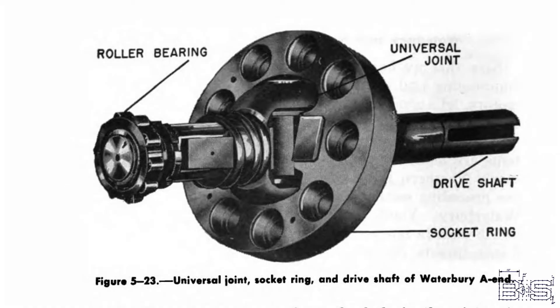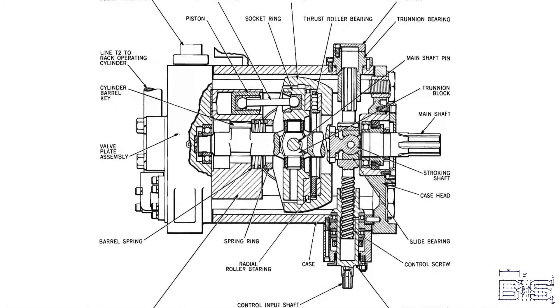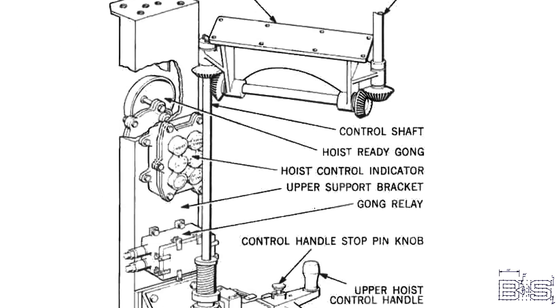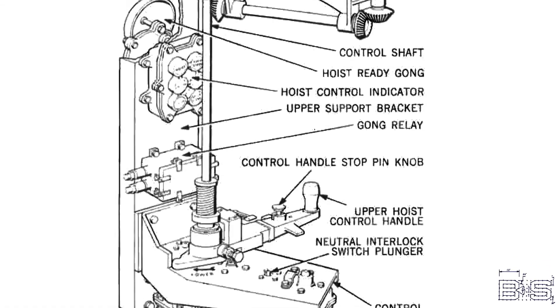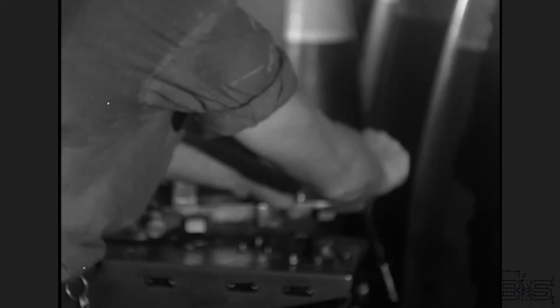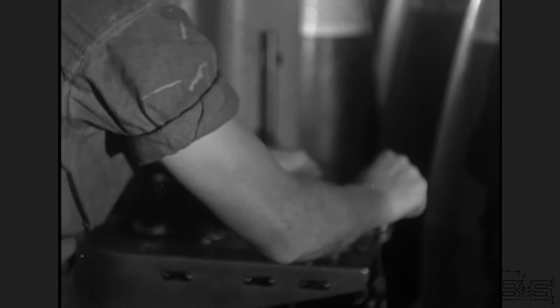The pistons are connected to the socket ring. This ring is linked to the shaft by a universal joint and is seated in the tilting box. By changing the angle of the tilting box, you change the way the pistons act against the valve plate, and in effect change the rate or direction of the flow. The control input shaft of this tilting box is connected to shafts and gears that end up at the hoist control. The further you push this handle in either direction, the faster the rack will move.